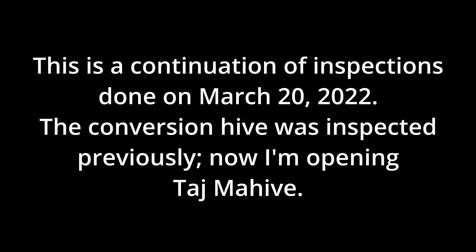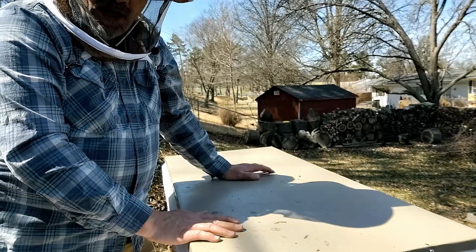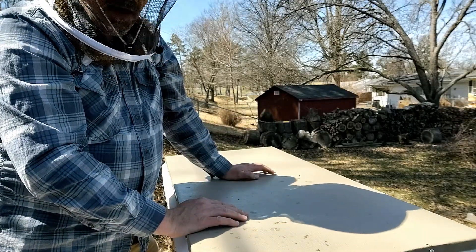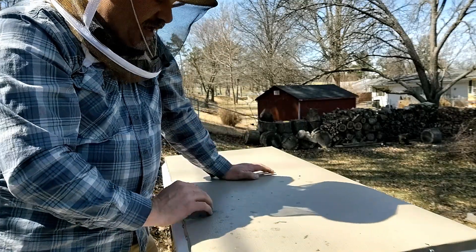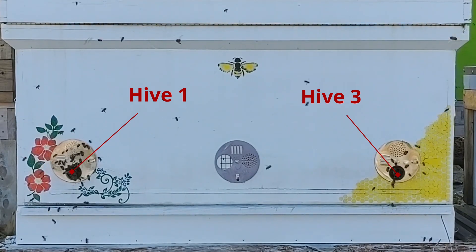In my last couple of inspections I hadn't found any brood in the hives, but today I'm really hoping to find not just eggs but larvae and capped brood. Let's get into it and see how the bees are doing. We'll inspect the bees in Tajma Hive, starting with hive one, which is my strongest colony. This was one of the splits off of the mother colony and they overwintered on seven frames as opposed to five frames for the other colonies. There's been a ton of activity at the entrance, so let's see how they're doing.